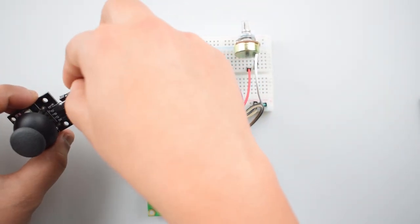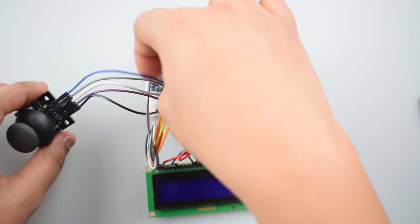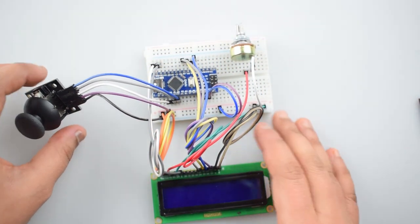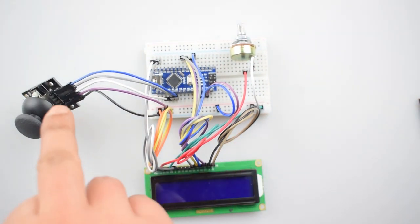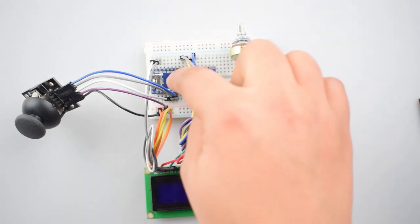Connect the SW pin of the joystick module with the analog A2 pin of Arduino Nano. Note that the SW pin on the joystick module must be connected to an analog or digital output pin mode — if not, it doesn't give accurate readings. So it is best to use the analog pin.